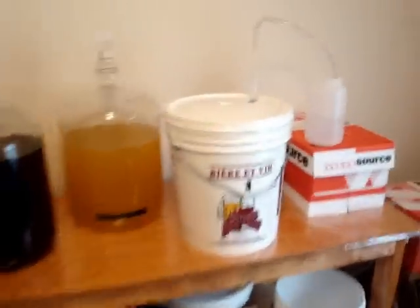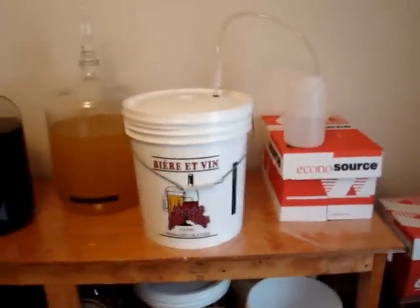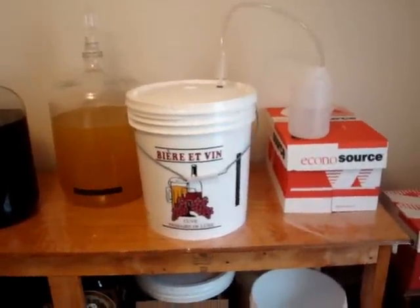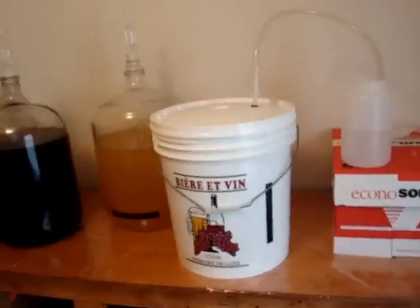Pitching on that yeast keg was apparently a good idea — we got quite the action going on here. It started sometime between midnight last night and five this morning, so somewhere between a three and an eight hour lag time, but it's chugging away.